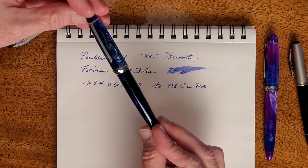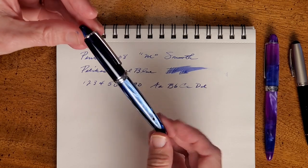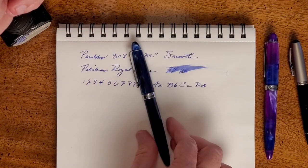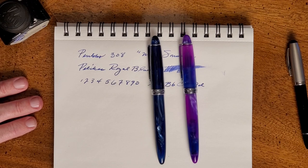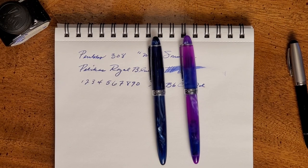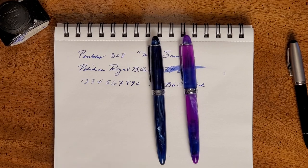Would I recommend it? I absolutely would. In fact, I would rush over there as fast as you can and get these while they've got them. I have no idea if that's a long-term supply or just what they've got, but they are beautiful, beautiful pens that write as well as they look — and that's saying something. I wouldn't wait. Go grab one of these PenBBS 308 pens — they're absolutely fantastic. Remember to like, subscribe, and hit that bell. I'll see you next week if not sooner. God bless you and have a great week.